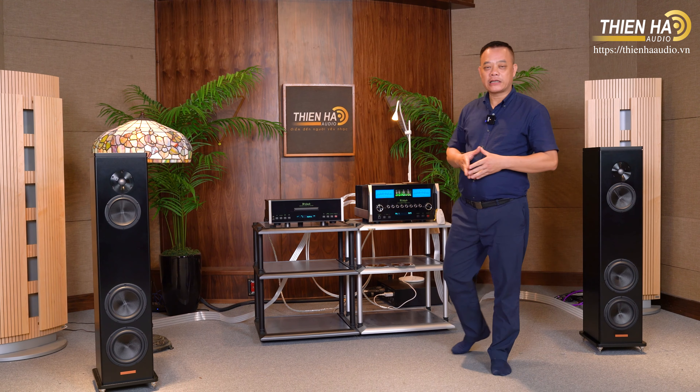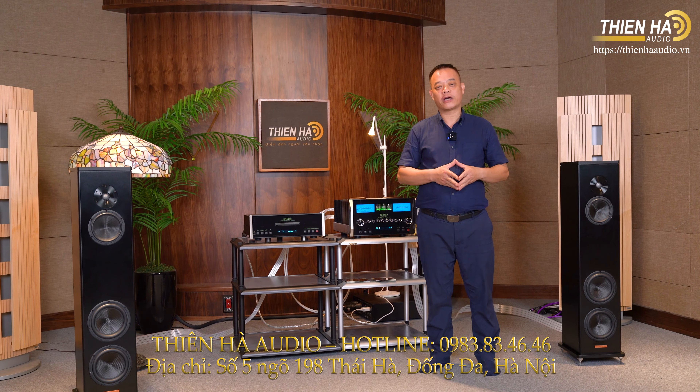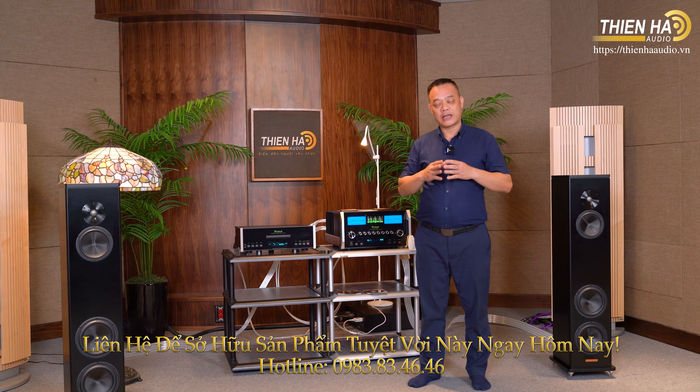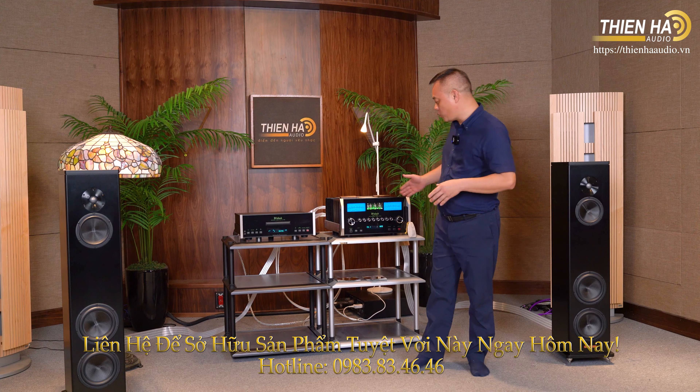Với những bản đàn kết vừa rồi chỉ là một phần buổi nghe nhạc ngày hôm nay. Tôi đã nghe với bộ 3 phối ghép này lên đến 4 tiếng đồng hồ. Và tôi sẽ cố gắng làm được nhiều video hay nữa để gửi tới các bạn với những định dạng loa khác nhau, để cùng phối ghép cùng với một bộ âm ly này. Xin hẹn các bạn vào video sau.